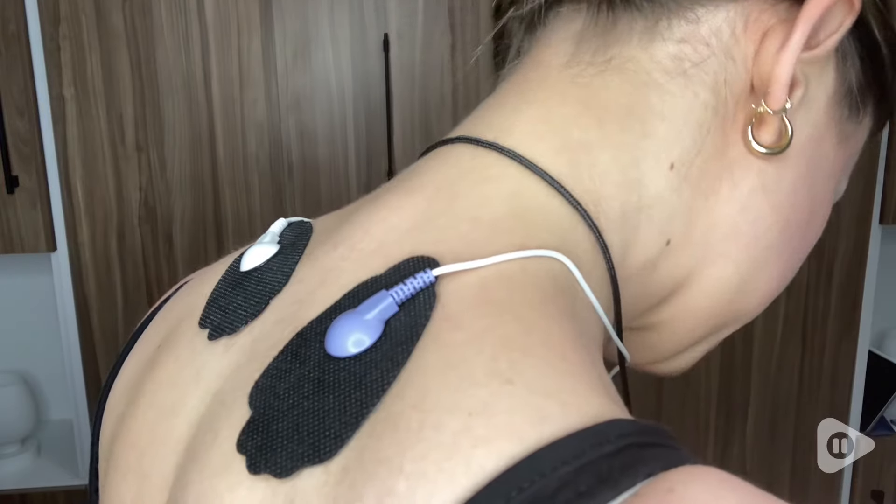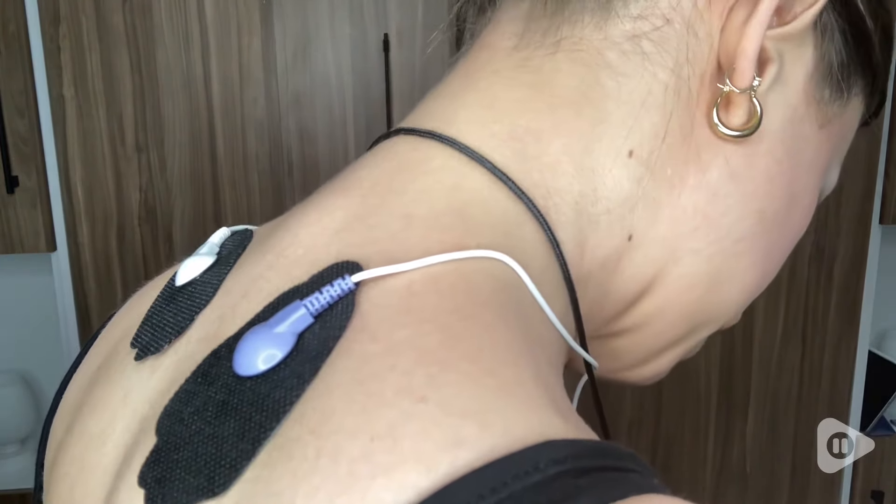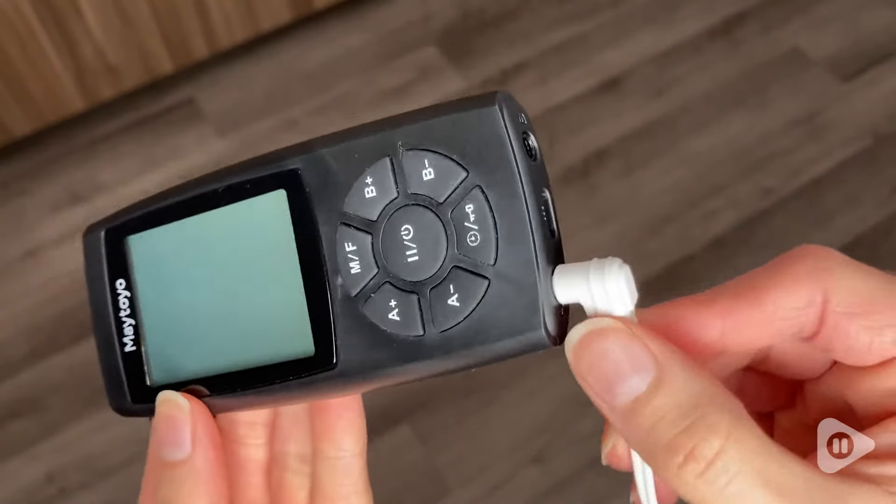I have a few minor to moderate muscle issues going on, so it is really helpful to have this on hand. I find it very easy to use, and I have seen a very noticeable reduction in muscle discomfort from using it.